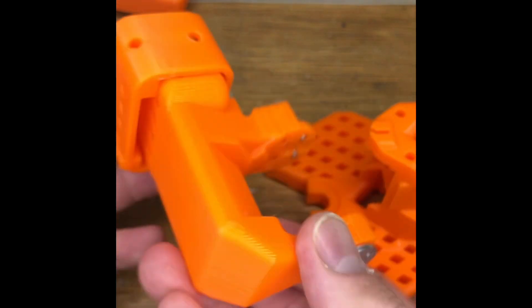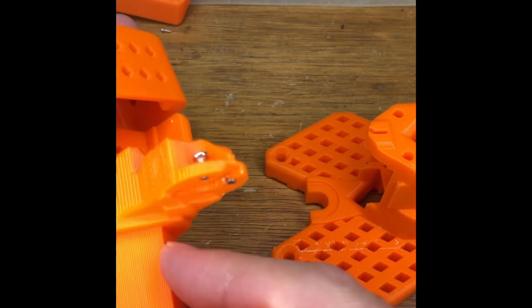If you put that on backwards, it's just obviously wrong and the servo won't fit.